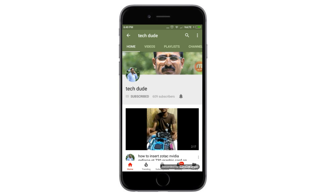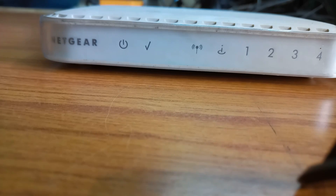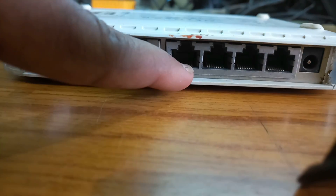Hi guys, this is River Tech Dev. Today I will explain the Netgear N150 router. This one is the LAN input port, and this one is the four output ports.